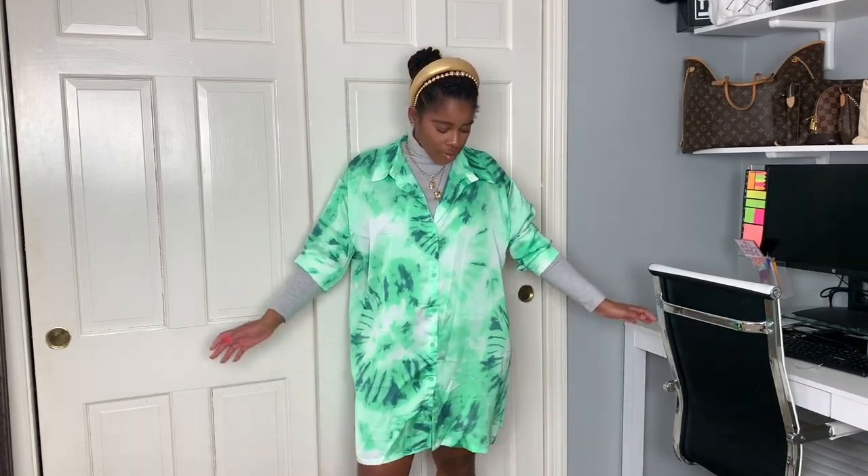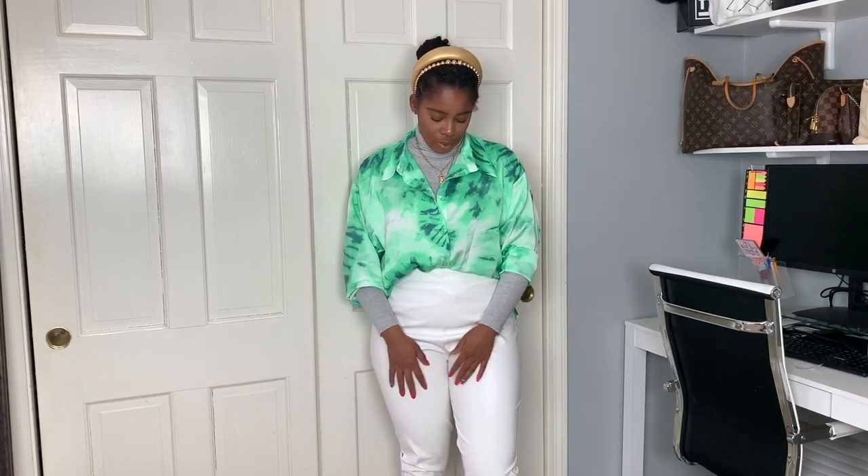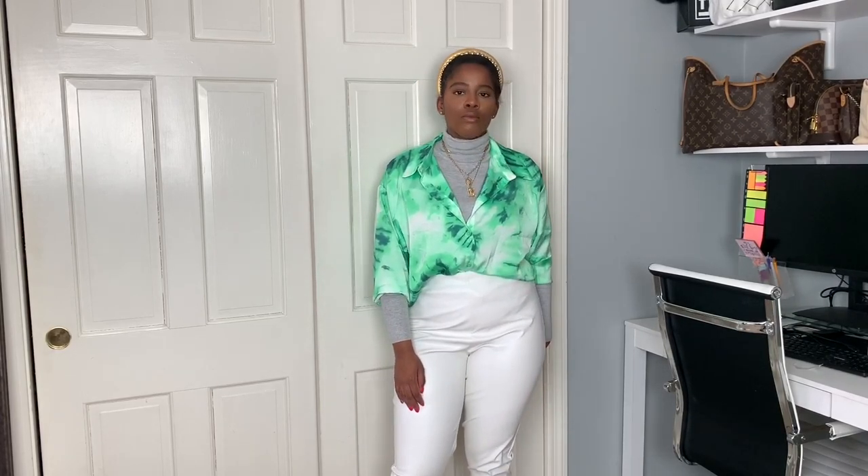Last but not least, my favorite and most fun way to wear an oversized blouse — with a turtleneck underneath. You can wear your blouse as a dress like I have it here, or you can wear it as a top with a turtleneck and just a pair of pants, which I love love love this look.